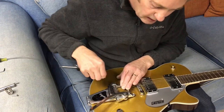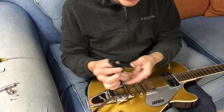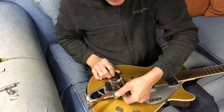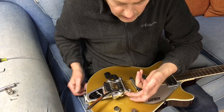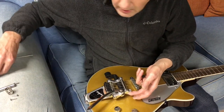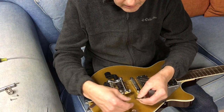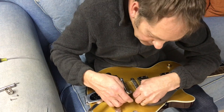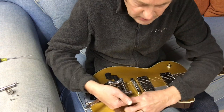Once the screws are out, you'll see that the entire Bigsby is now loose from the guitar. I'm going to use the end of this string winder to lift up and push it underneath the Bigsby, between the guitar and the Bigsby, to allow me to reach up underneath. If you feel right under this portion of the casting, there's a little hole with a set screw holding the axle in place that keeps the roller on.